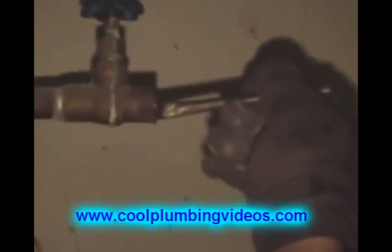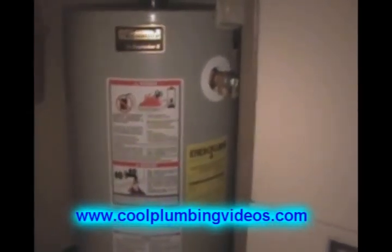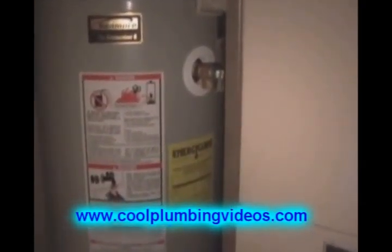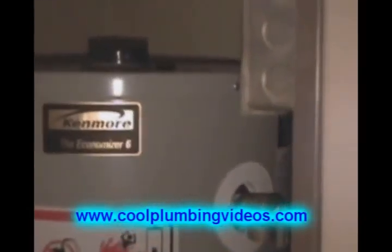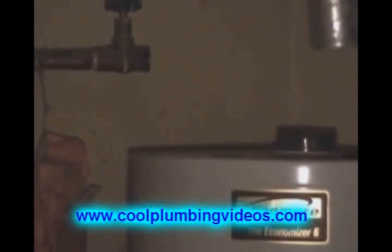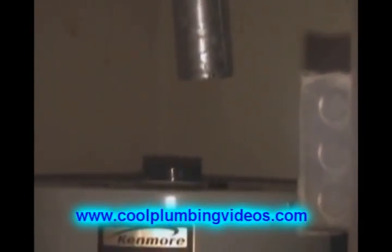We're going to take a little flux to flux it up, and here's the hot water heater. We've got it back in place and the relief valve. We're going to come back later and put a relief tube on there. Then we're going to connect the water line, the flue pipe, and the gas line.